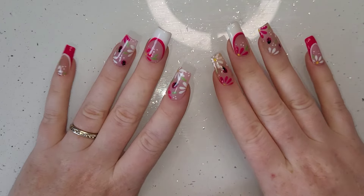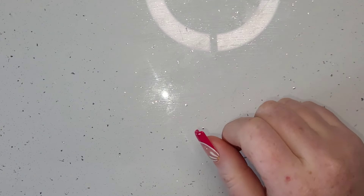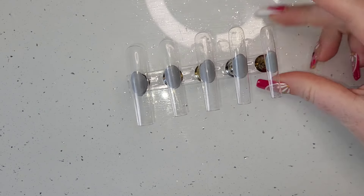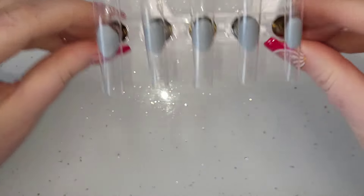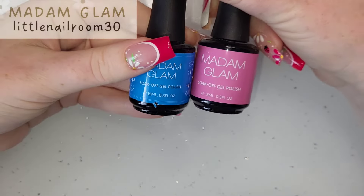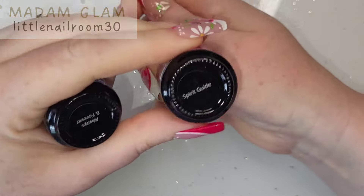Hi everyone, welcome back. It is a little bit of a long video for today but bear with me — I feel like this is probably the best character nail I have ever done. I am so proud of myself. I've grabbed Always and Forever and Spirit Guide, both from Madam Glam.